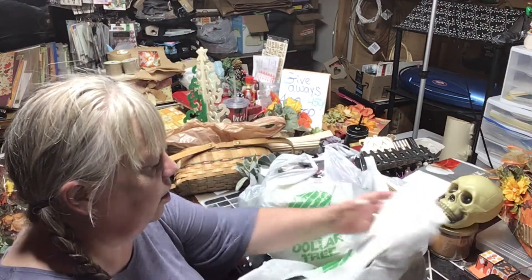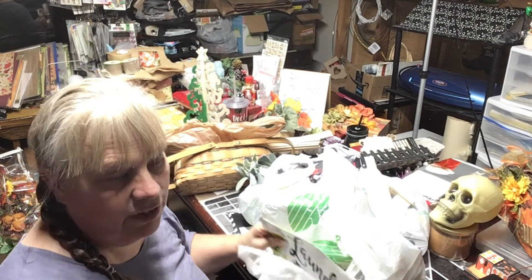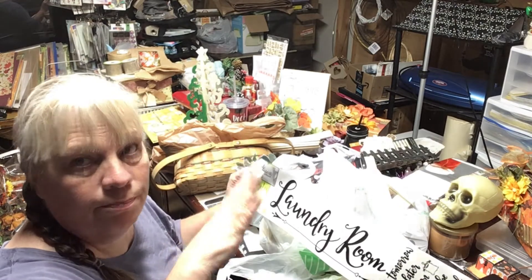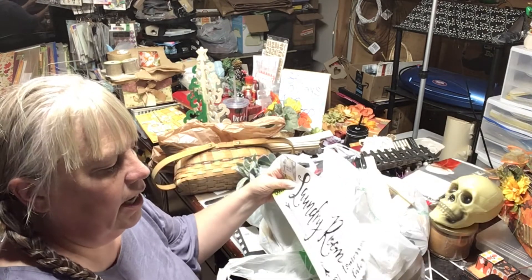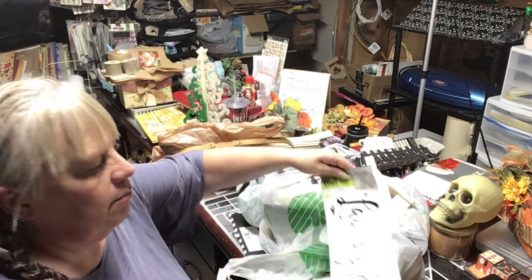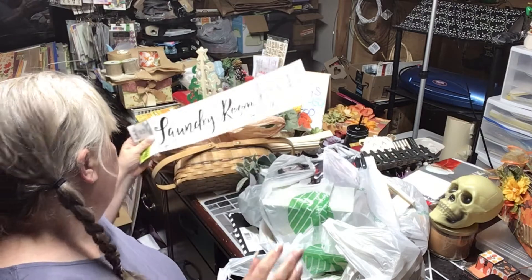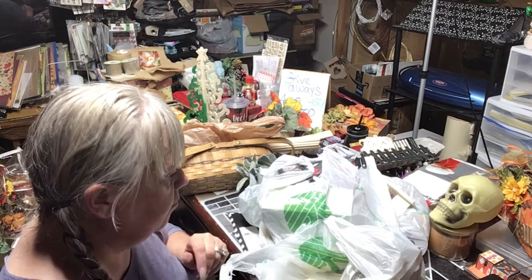Let's start with Dollar Tree. For my farmhouse project — which is going to be an ongoing thing — I wanted to make a sign for the laundry room door. I found this one that says 'Laundry Room' with 'Sort, Wash, Dry, Fold.' I thought it would be fun to put onto a sign for my door, so I grabbed this.